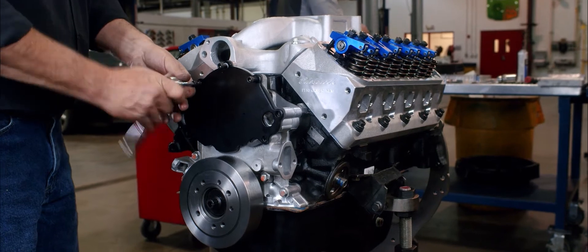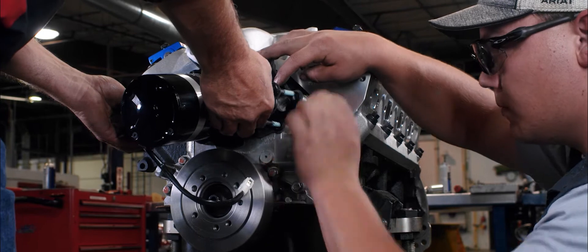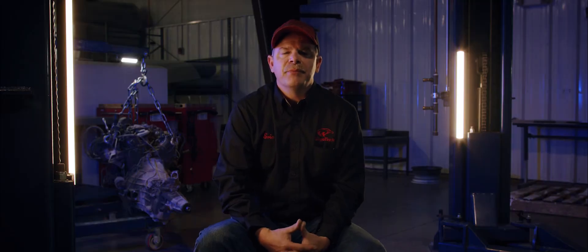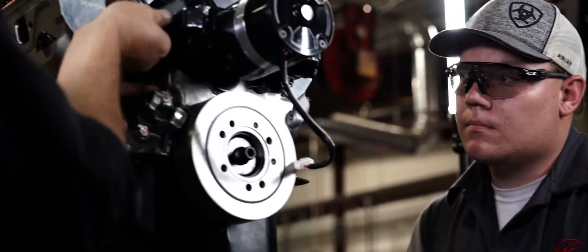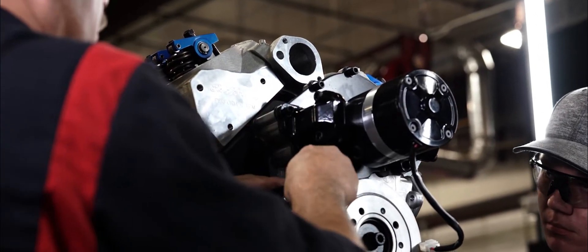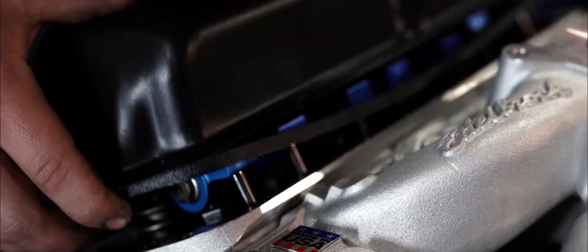With most of the long block assembled, the guys were ready to install the external components, starting with the electric water pump. The reason they're using an electric water pump is mainly because this car is going to be a track-driven car, and they want the water circulating from the moment the engine starts. Once the water pump was installed, they moved on to installing external headers — specifically block hugger headers, chosen to avoid tight fitment issues in the engine bay.